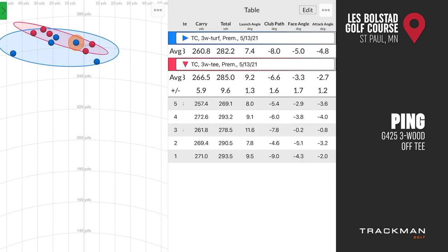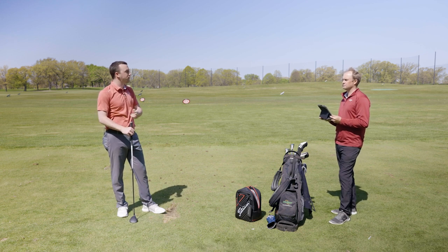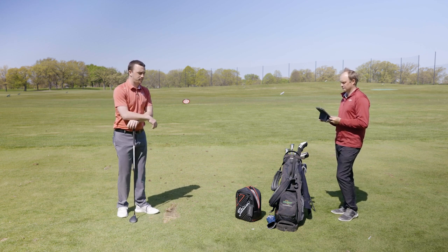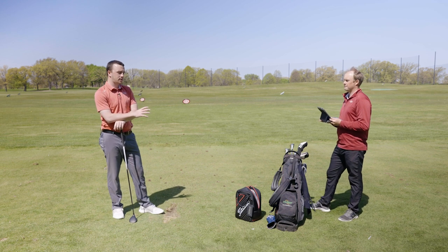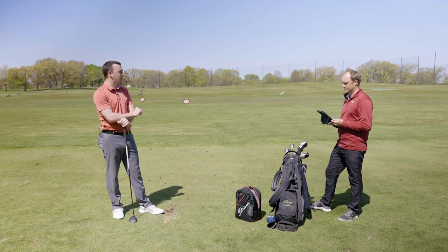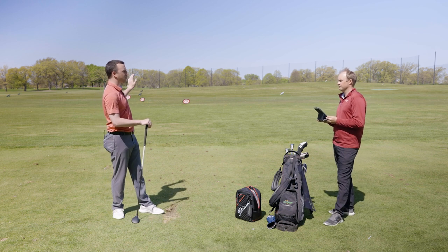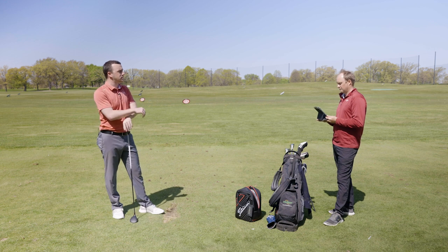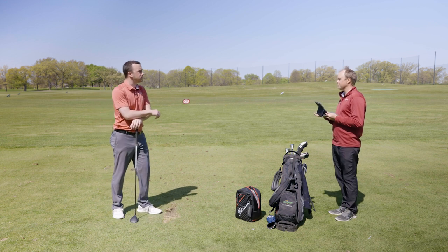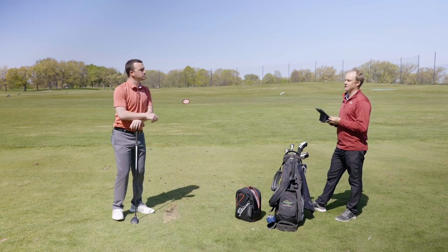So, shots off the tee versus off the turf — could you notice any difference? Yeah, I definitely could. It felt just a little cleaner, and I was more confident with the ball teed up. It seemed like the ball had maybe a little bit more left tendency off the tee. Well, they were both just a little bit left of center, but the dispersion pattern with the tee was definitely much tighter.